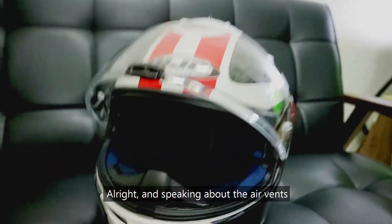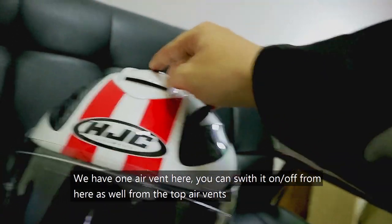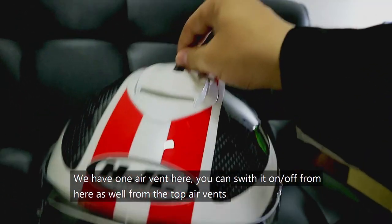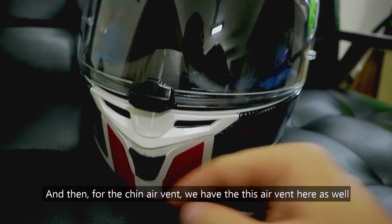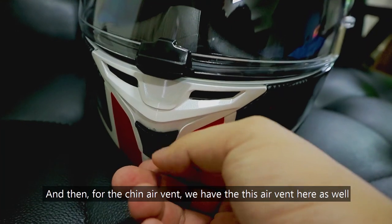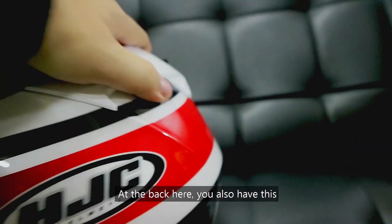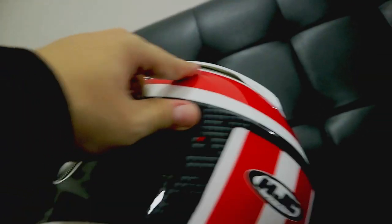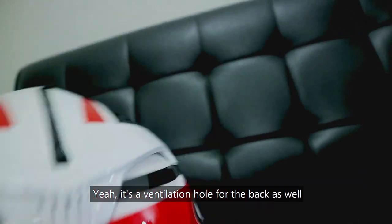Speaking about the air vents, we have one air vent here. You can switch it on and off for the top air vents. And then for the chin air vents, we have this air vent here as well. I think it comes with decent ventilation — from the top, from the bottom, and at the back here you also have a ventilation hole from the back.